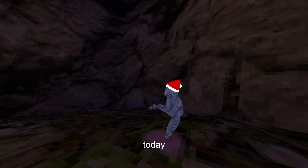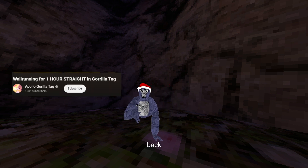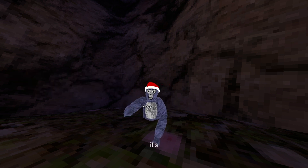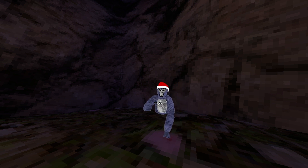The wall that we're going to be practicing our vert on today is called Death Wall. You might know it from one of Apollo's videos back when he still posted. It's just behind the campfire, and personally I think this is one of the best walls to actually start verting on.